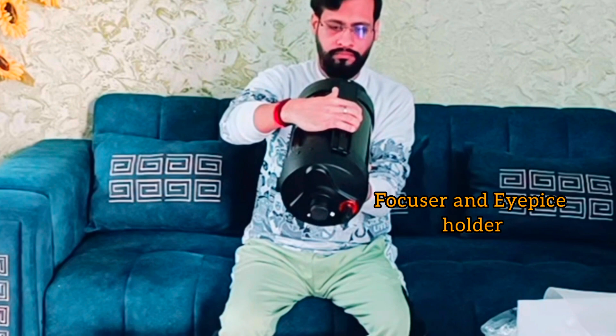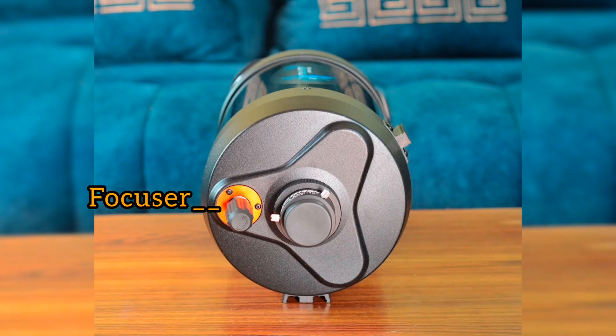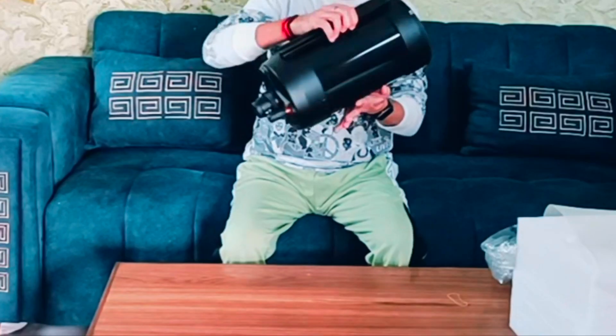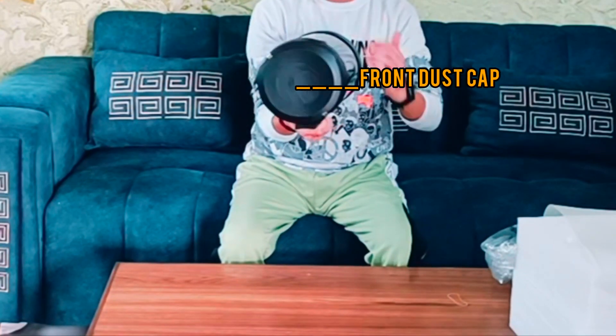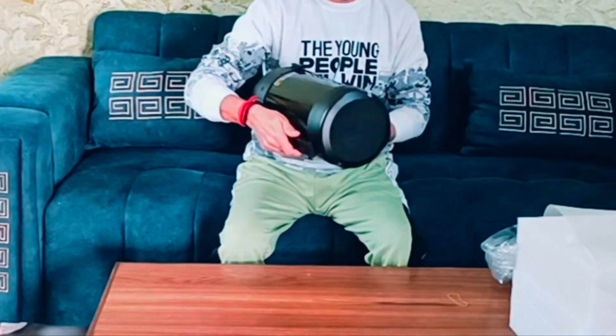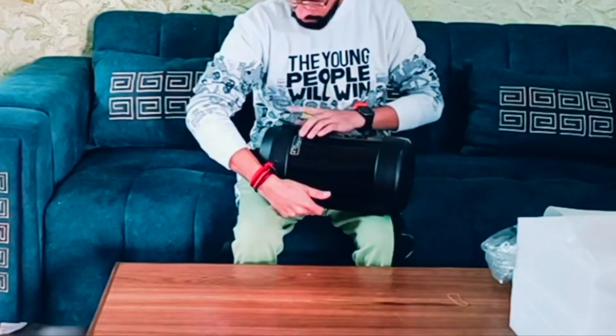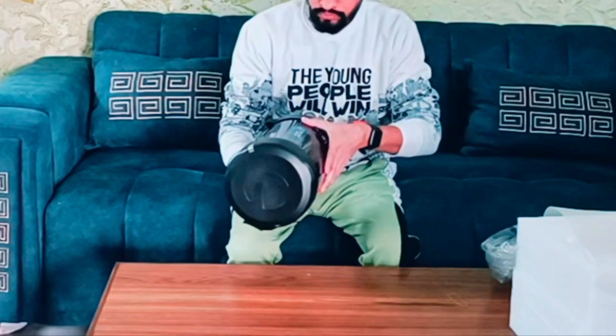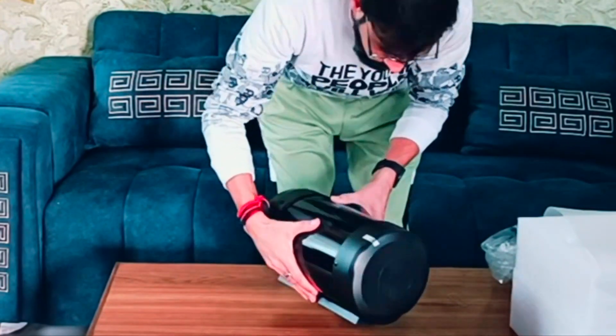We also have a 1.25-inch visual back, which allows the attachment of various eyepieces and other accessories. Overall, I am impressed with the Celestron 6-inch OTA. The build quality and lightweight design are very beneficial for both experienced and beginner amateur astronomers.